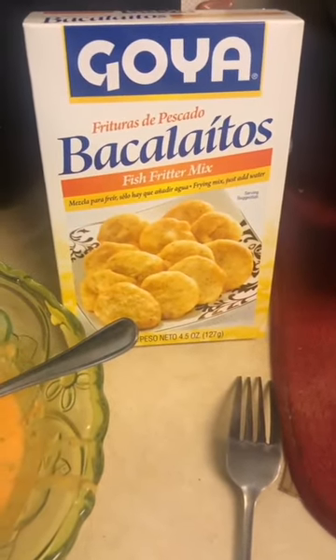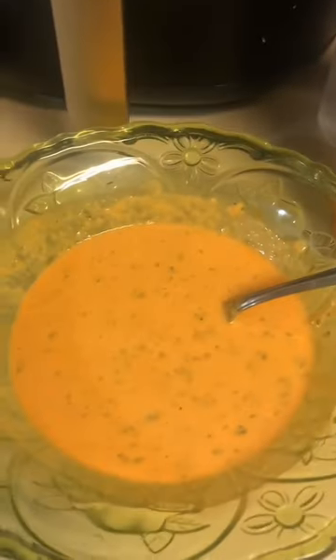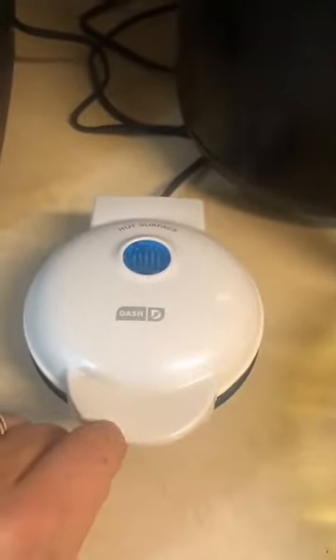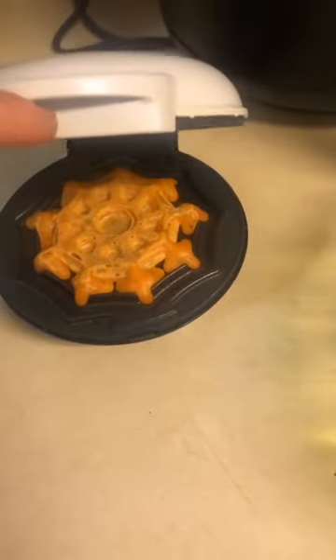Today I'm attempting to make bacalaitos. I just made the mix right here and put a package of sazon to give it that nice orange color. I'm attempting to make them in my mini waffle maker I just got for Christmas. I have one in there — let's take a sneak peek at it. Oh my goodness, it's looking so good!